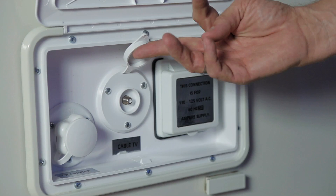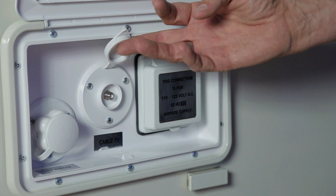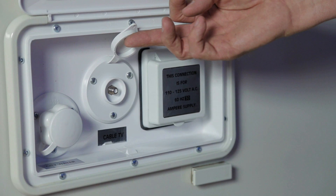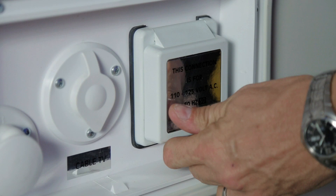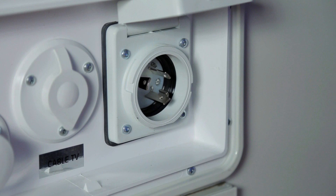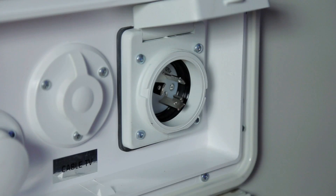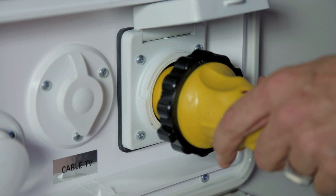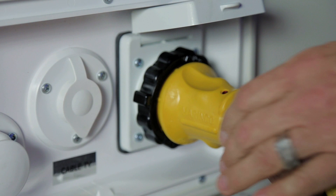The second feature in this compartment is the park cable connection — attach a cable from the park pole and it will give you access to all channels available in the park. The third feature is shore power, a 30-amp supply. Your vehicle comes with a 30-amp 25-foot Marineco yellow power cord. Press it into the opening, turn to lock into position, and you can also use the locking screw. Once attached to the vehicle, connect to the power supply in the park.